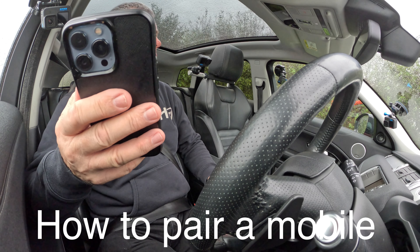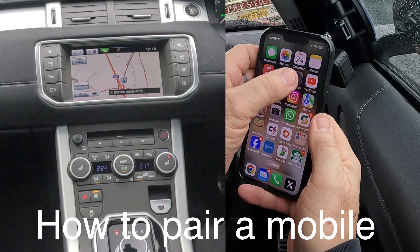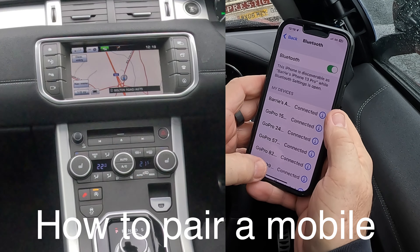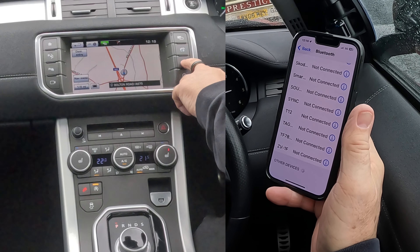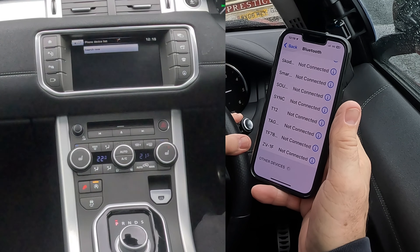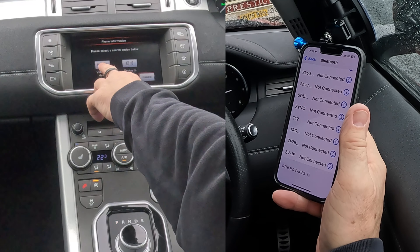I'll just show you how to pair a mobile to the Bluetooth audio system in this 2016 Range Rover Evoque. So we go into settings, onto Bluetooth, watching out at the bottom, over to the system, we'll click the phone, just knock that off, click search new, vehicle to device.